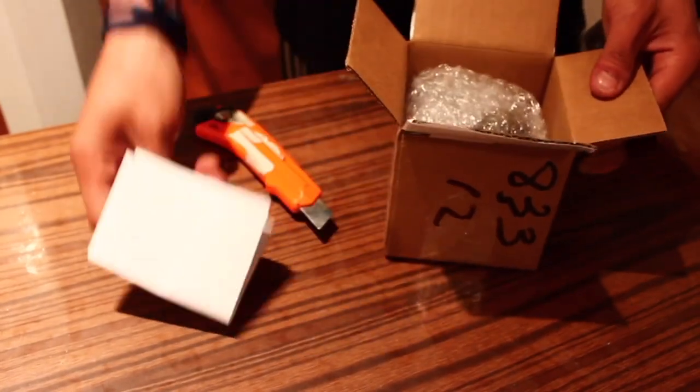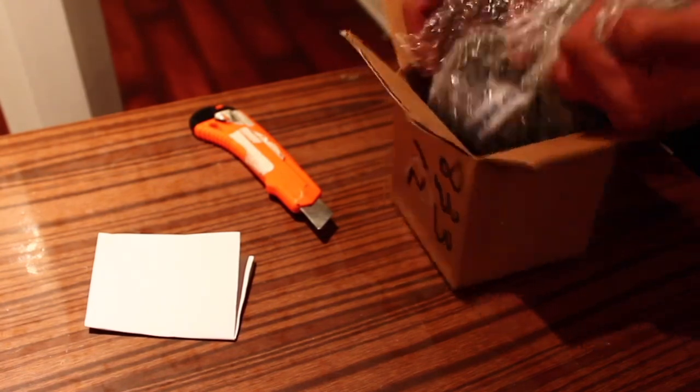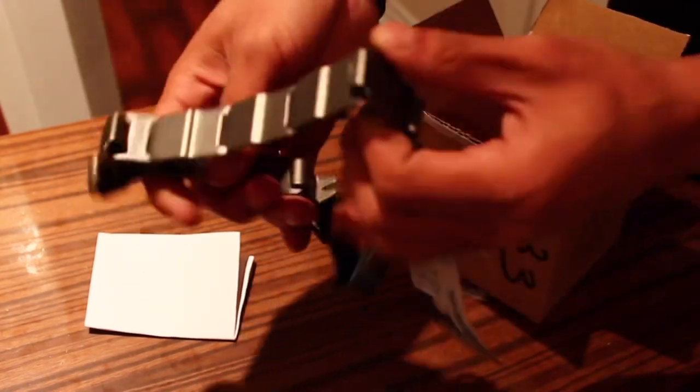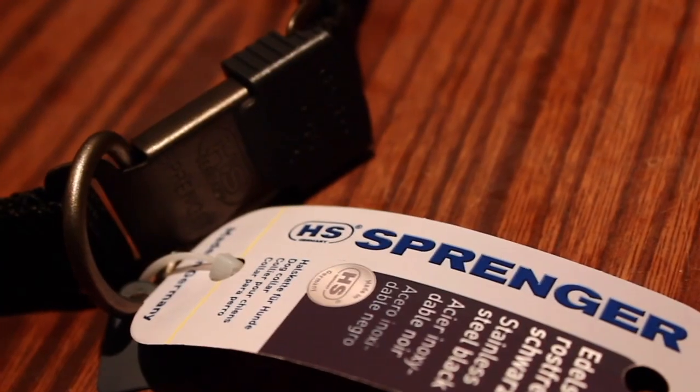This pinch collar is made by Hermsbringer and it was about $87 Canadian shipped to my door. I did browse around different sites and found some cheaper ones in the United States, but with customs and shipping, it would have been more expensive. So if you are from the United States, you'll probably find one cheaper than I did.